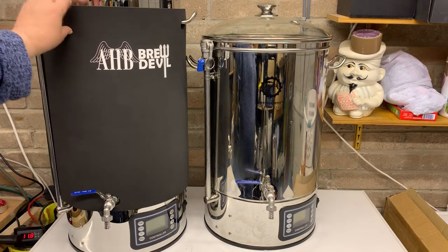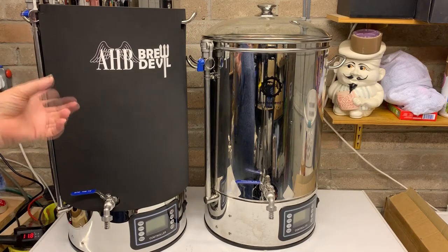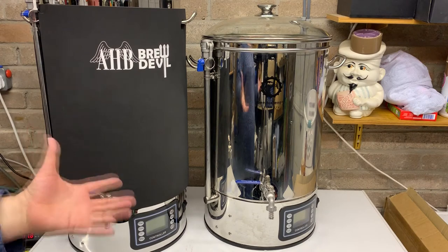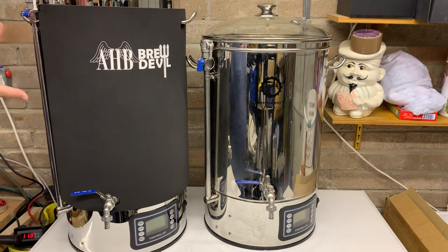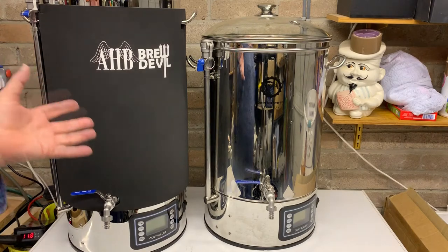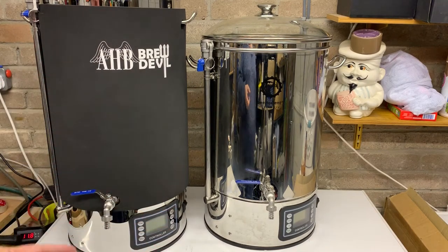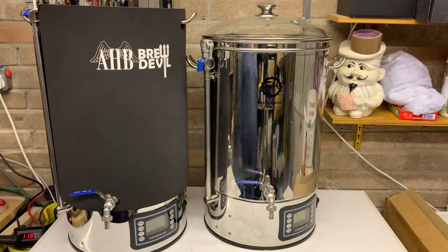The neoprene jacket is a good addition for any of these breweries. I brew outside — well, in an unheated garage — so when it gets colder this will help maintain the temperature, meaning the element isn't firing as much and it doesn't take as long to heat up between stages. I'm going to be getting one of these for the 30-litre unit as well.